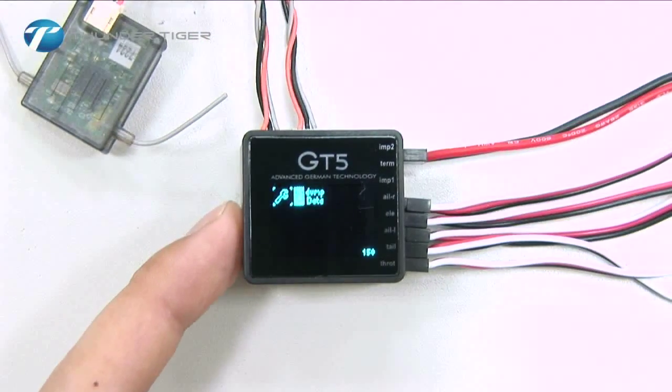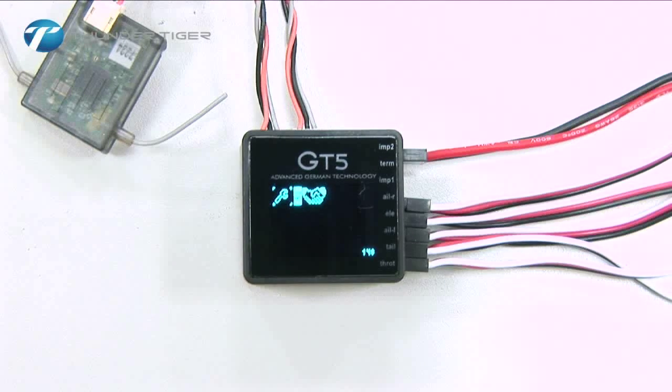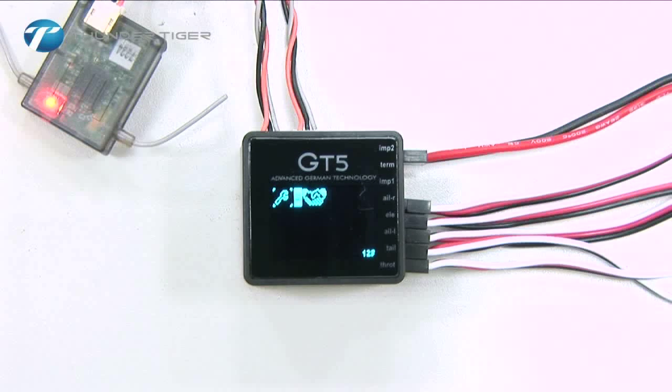Next, move to the binding function. Double-tap the touchpad and the satellite receiver's LEDs will start blinking. At the same time, turn on the binding mode on your transmitter. When the LEDs on the receivers turn solid orange, binding is complete.